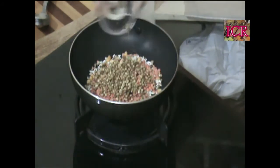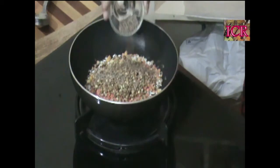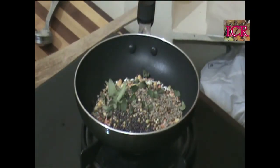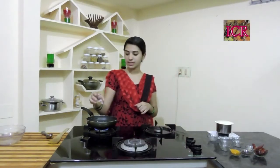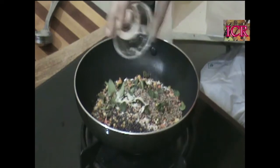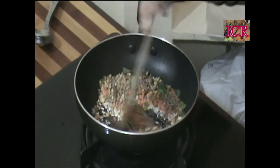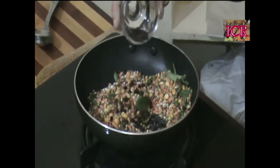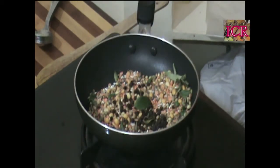Add Bengal Gram, then red gram, then coriander seeds, cumin seeds, and mustard. A few fresh curry leaves. After that, add a little bit of fenugreek seeds — don't take too much. Then add a pinch of asafoetida and stir once. At last add your black peppercorns.